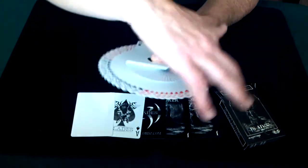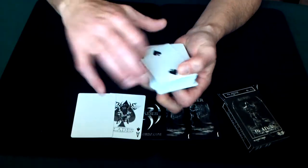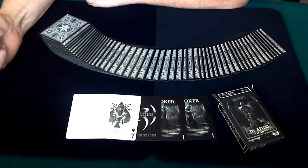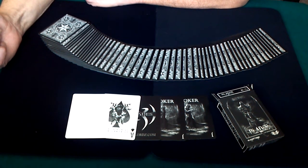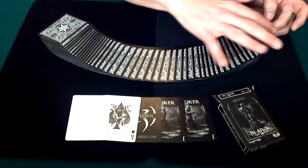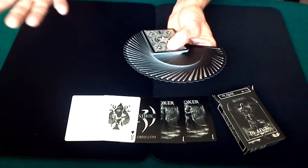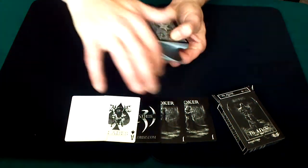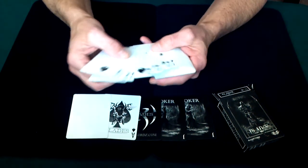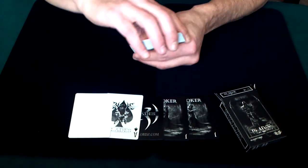It is a beautiful deck right out of the box — it fans phenomenally, and the backs are obviously gorgeous. It reminds me a lot of the illusionist black decks, like the Artifice, the Black Arcane, and Shadow Masters. It almost has that illusionist deck feel. The deck doesn't list its finish, but if I had to guess I'd say an air-cushion type finish. It handles beautifully — what they've done with this is just awesome.